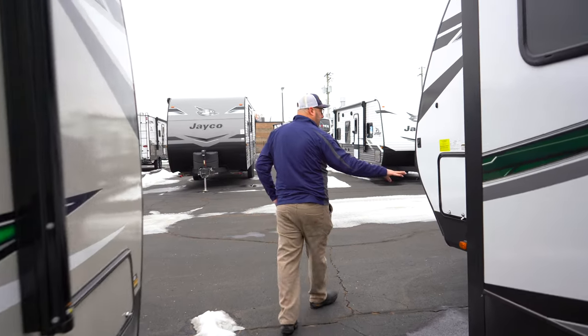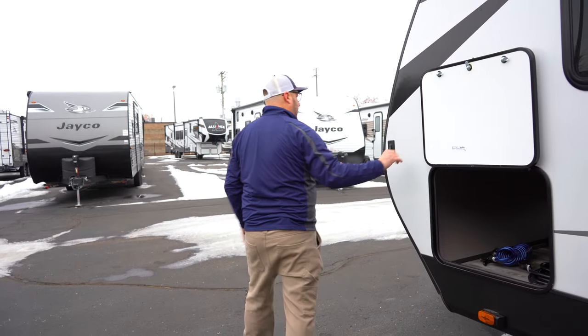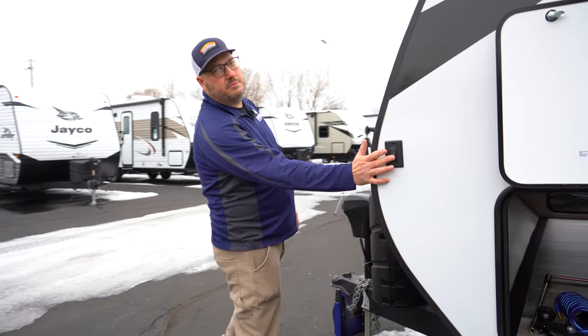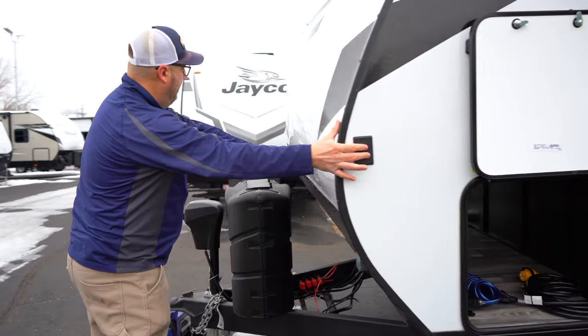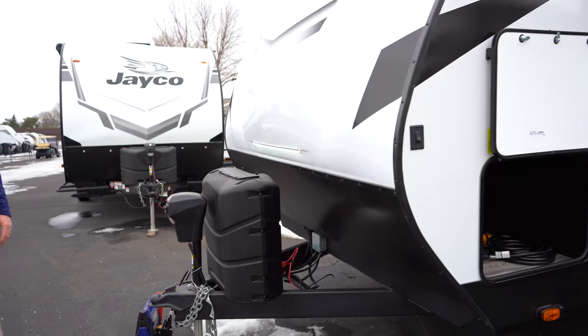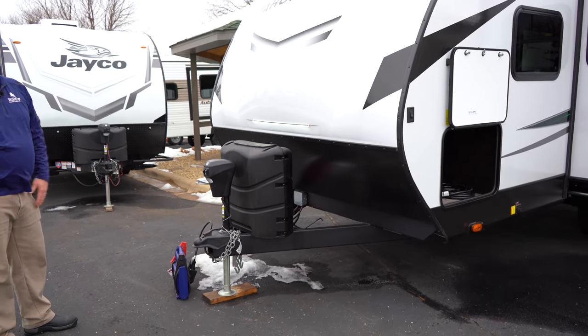We mentioned the pass-through storage, so we come around to this side and we've got that. And as I come back around — you probably noticed up front — this switch just turns the light on up front too, so if you're working with your propane or your stabilizer jack without any sunlight, you've got a little support there as well. Also looks kind of cool. Let's take a look inside.